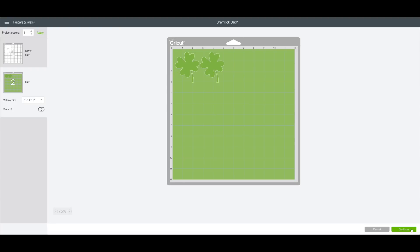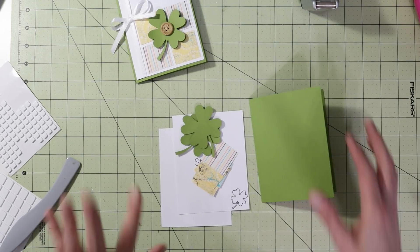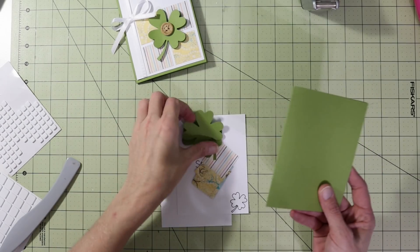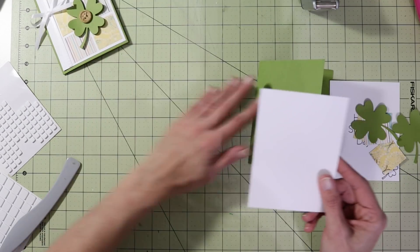Click Continue in the bottom right-hand corner. I'll cut these out with the machine and put the card together. All our pieces are cut out. One thing I did differently — the design used a white card base but I chose green to match my shamrocks.